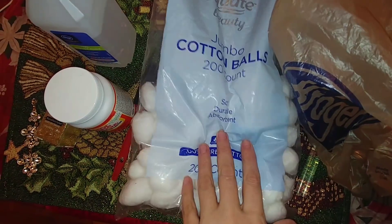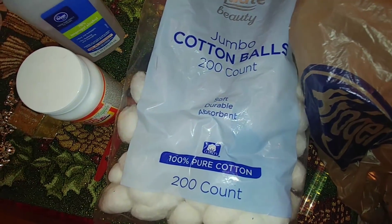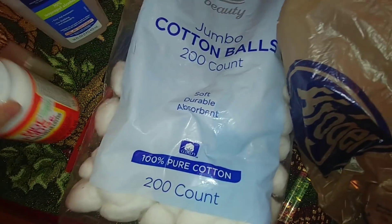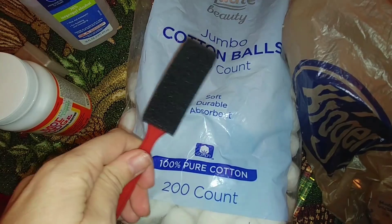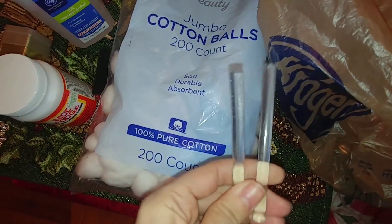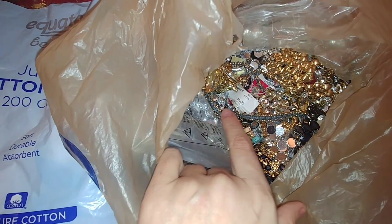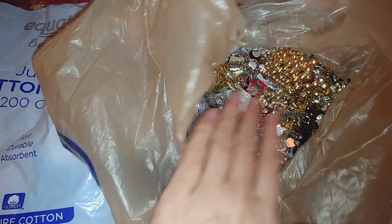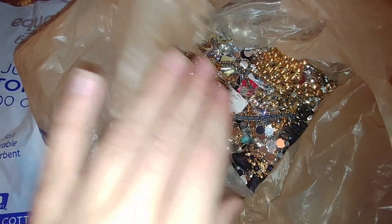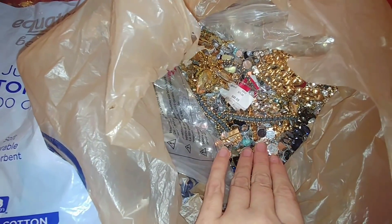For the first project the things we're going to be using is some cotton balls, some rubbing alcohol, some Mod Podge, and then we're going to use one of those foam paint brushes, some fine gold glitter, and of course some glue sticks. And then I'm going to be using some of that broken jewelry that I found out of the dumpster quite a bit ago, and I'm going to look through and find a piece that will work well with our first project.